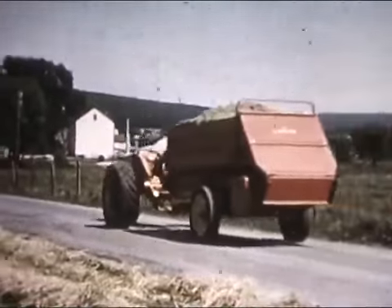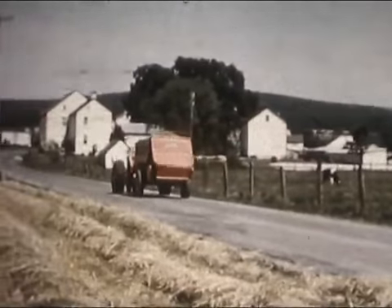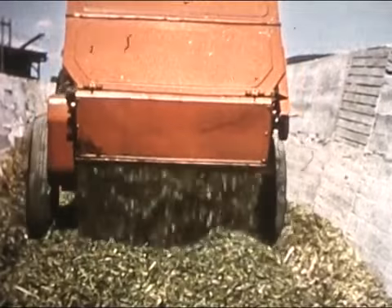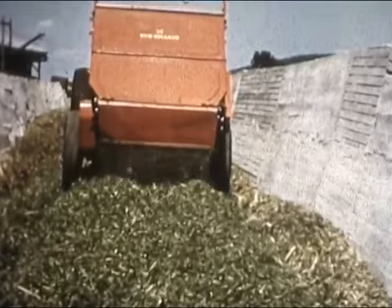With a full load in a matter of minutes, you head back for the silo. You're pulling New Holland's all-new, multi-purpose, three-and-a-half-ton forage box. And at the trench silo, you have yourself the easiest kind of unloading you could want — fast, smooth, and perfect for packing.